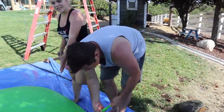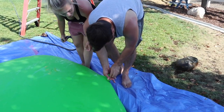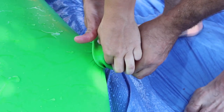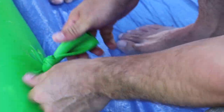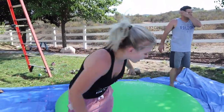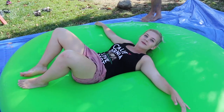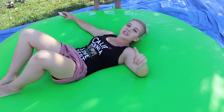We have finally finished filling it — this took us so long, but it is ginormous. Carlos is going to try to tie it off for us, and then we're finally going to do a drop test. There we go, that's a good knot. Is it as big as Cassie? I think it's bigger than me. It's literally like a waterbed — that's exactly what it feels like.